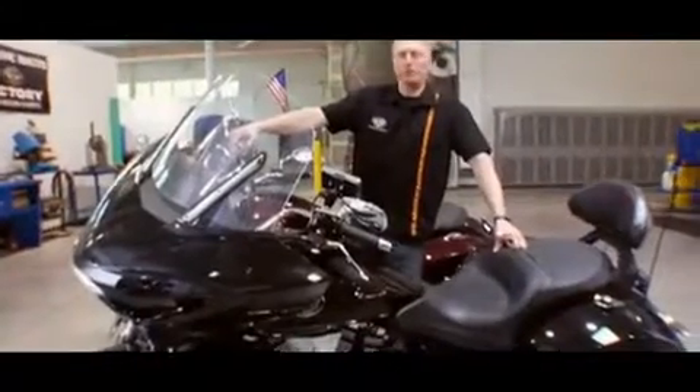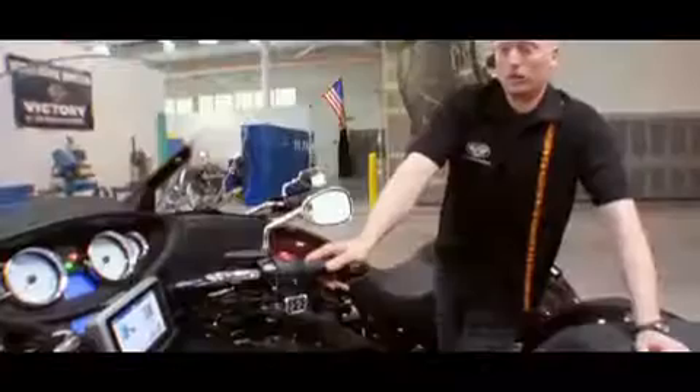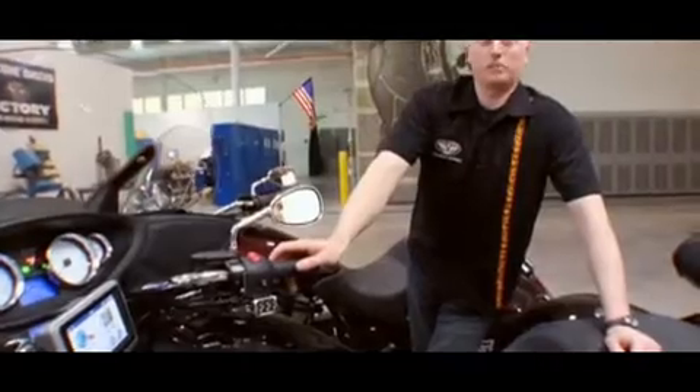Victory is offering the latest GPS technology from Garmin. On the Cross Country, it mounts right on the handlebar. It plugs directly into the bike and it's integrated with the audio system, so all of your turn-by-turn directions come right through the speakers so you'll never miss a turn. Another benefit of the Garmin unit is the fact that it's portable.